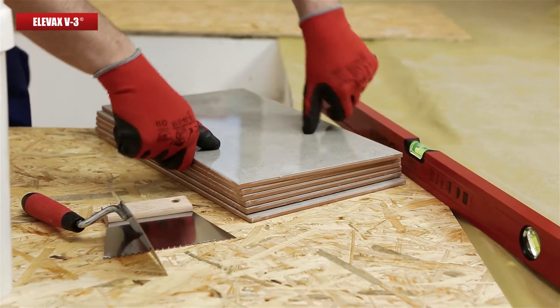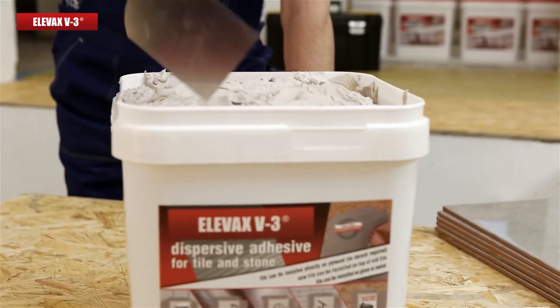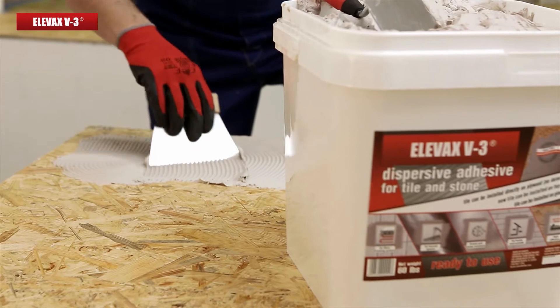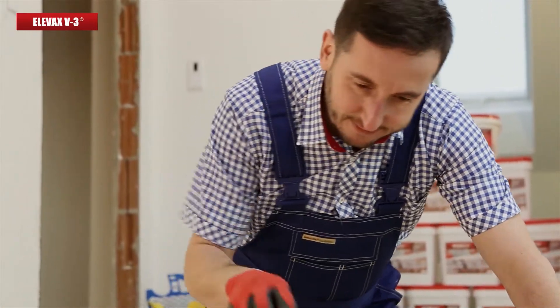No more picking out a different adhesive for every single surface. Elevax V3 is a very versatile adhesive. You don't have to waste time looking for different kinds of adhesives. It also means you don't need to keep a lot of products of all sorts.